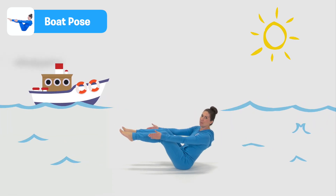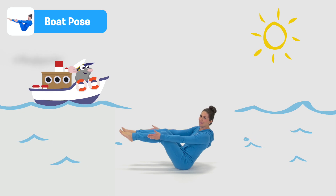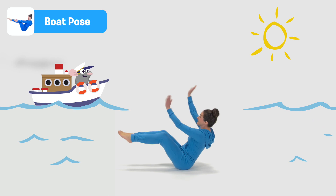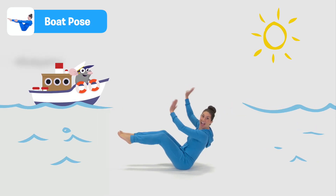And when you see a boat coming the other way, it's always good to give it a wave. Hiii! Boat Pose.